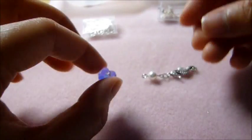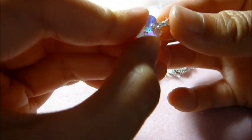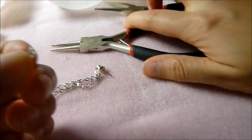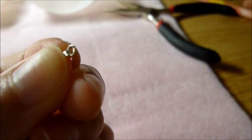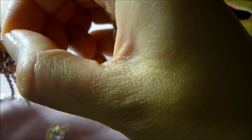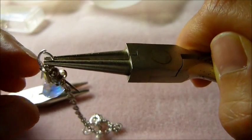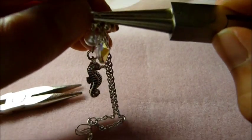So here's your first charm, and here's the second one. Take your Swarovski and take the little clamp, put it through the hole, and basically clamp it down. Then because this ring is already open, I'm going to close it, because it's easier to open the jump ring later and connect it that way. Now I'm going to basically connect everything together - open the jump ring again, put the heart one in first, and then the seahorse, and close the ring. Ta-da!